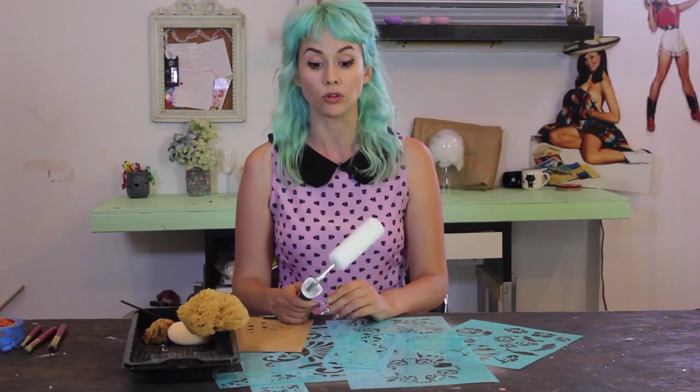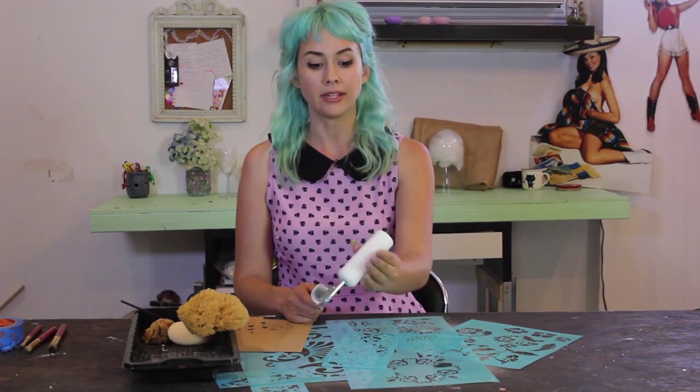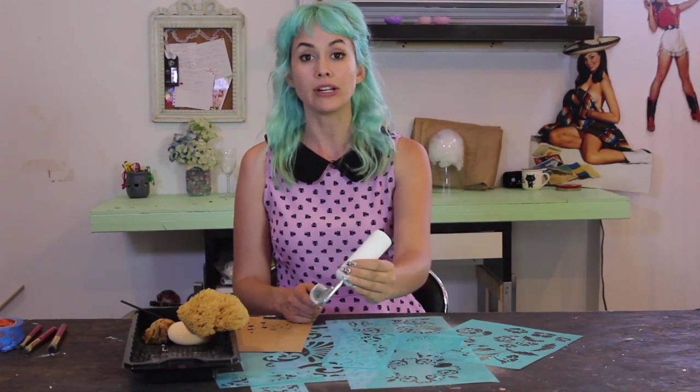Another very common way of applying paint to stencils is the foam roller. We want to get a high density foam roller because it's going to apply paint evenly and distribute it very nicely when working with stencils.